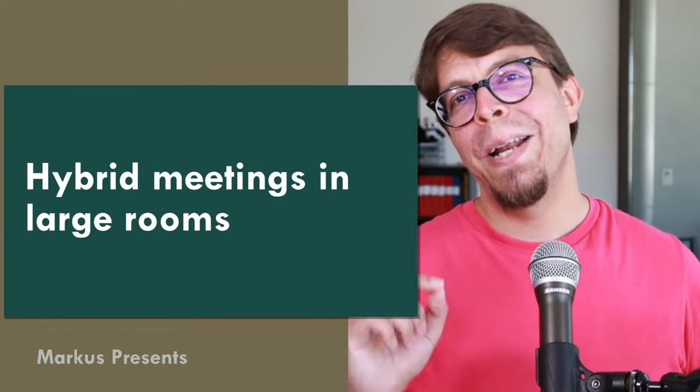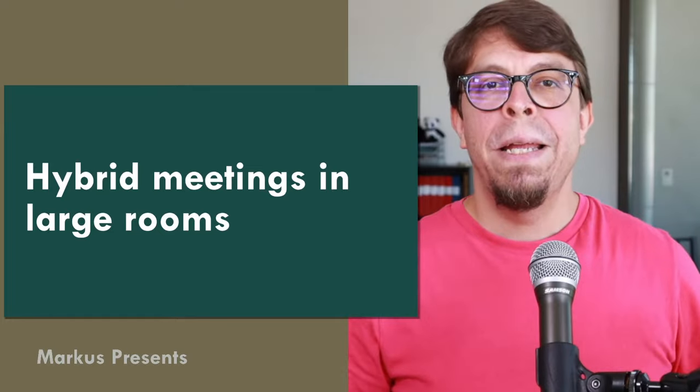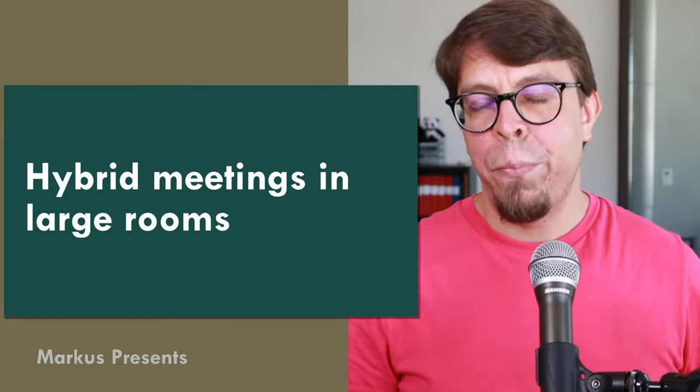In this video you will learn how to set up a hybrid meeting in a large room. Hybrid meetings combine in-person and online participants, and the larger the room gets, the bigger the challenge you have with audio — making sure that all participants in the room and online can really hear each other. We're going to cover three different approaches to managing audio for large rooms, coming in at different levels of difficulty and budget.